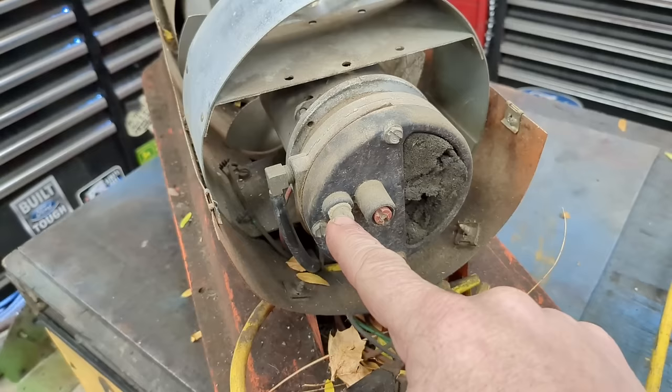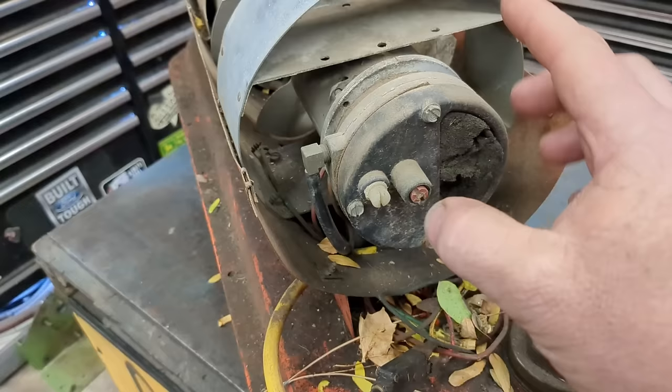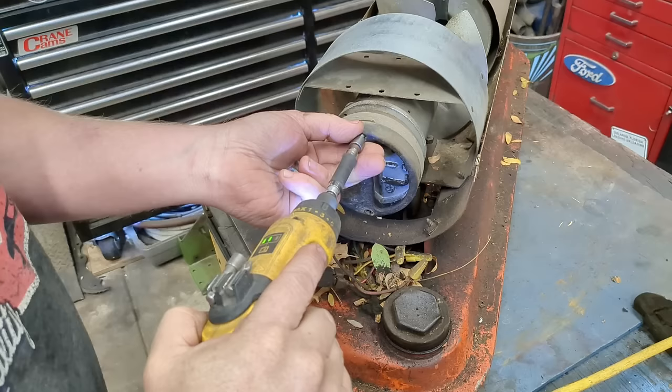Now we're going to take off this back cover. This right here is your test port — you need a PSI gauge here to actually be able to set it. This is your air pressure: how much pressure, i.e., fuel, gets pumped into the combustion chamber. Clockwise makes it higher, counterclockwise makes it lower.